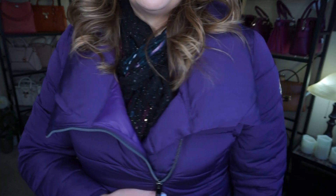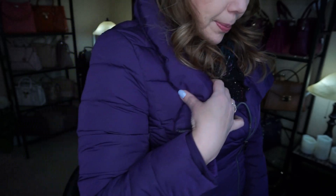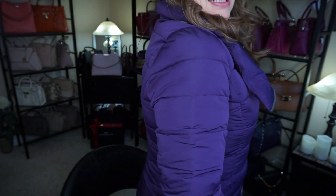Hi everyone, welcome back to my channel The MK Lady. What a weekend! It's Monday now and the weather has finally warmed up so I was able to wear my new DKNY jacket that I got from Las Vegas. I do have it on right now. It's a very nice purpley color, I absolutely love it.